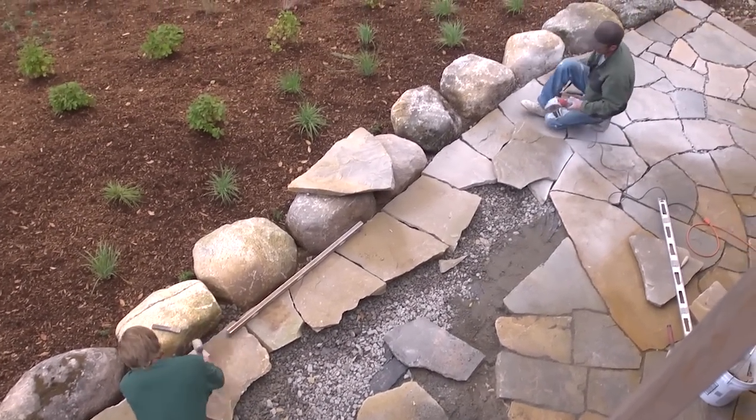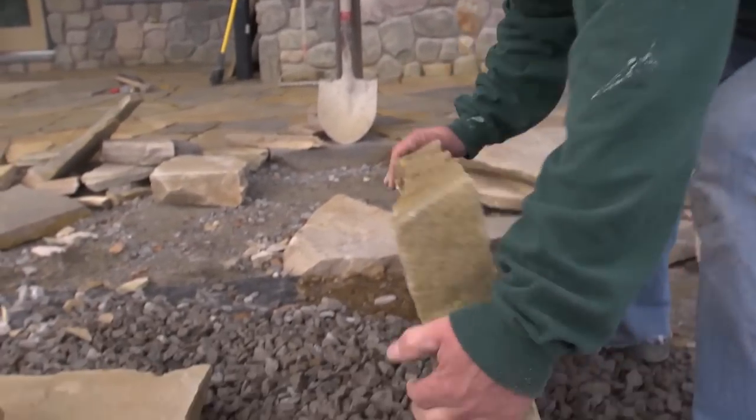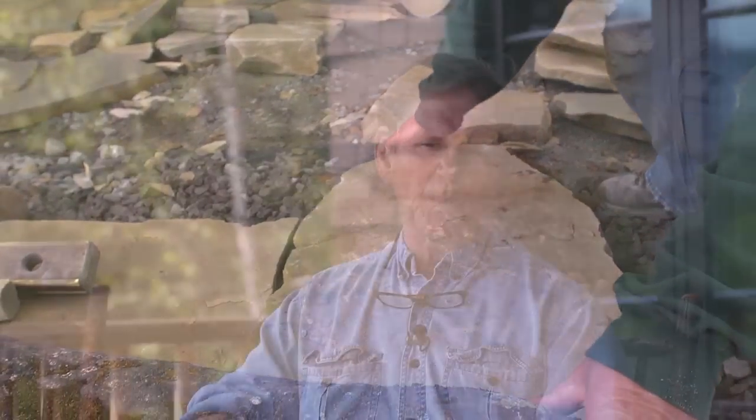The patio is pitched away from the house, which is a durability concern — you don't want water running towards the house. This is what you call brick stone, and it comes from over near Malone.